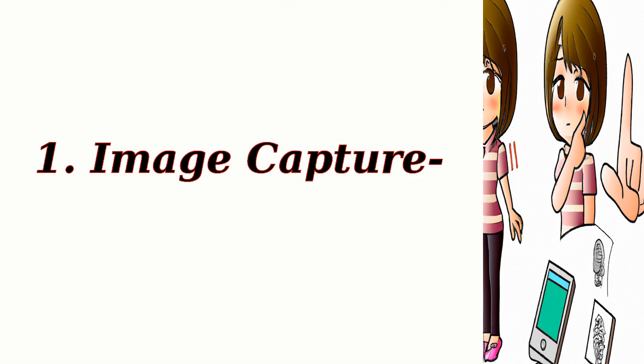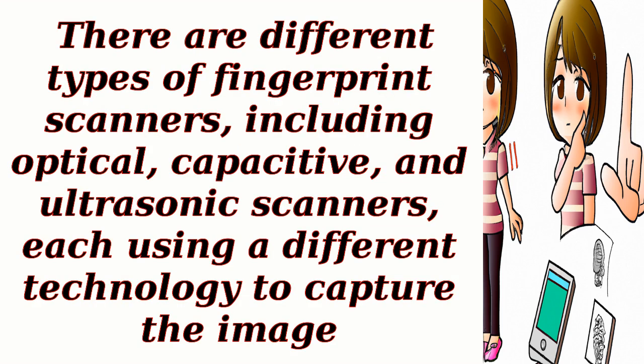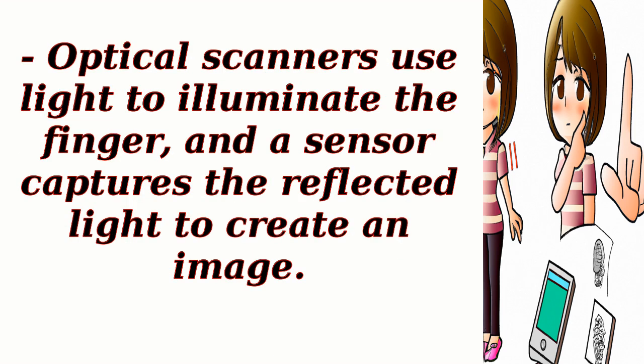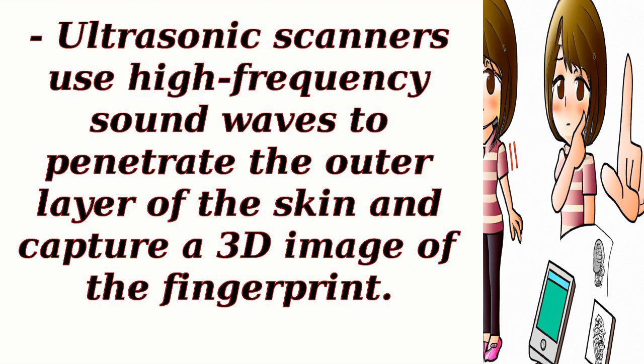Step 1: Image Capture. When a finger is placed on a fingerprint scanner, the device uses various methods to capture an image of the fingertip's ridges and valleys. There are different types of fingerprint scanners, including optical, capacitive, and ultrasonic scanners, each using a different technology to capture the image. Optical scanners use light to illuminate the finger, and a sensor captures the reflected light to create an image. Capacitive scanners use an array of tiny capacitors to detect the ridges and valleys by measuring changes in electrical conductivity caused by the contact of the finger's skin. Ultrasonic scanners use high-frequency sound waves to penetrate the outer layer of the skin and capture a 3D image of the fingerprint.